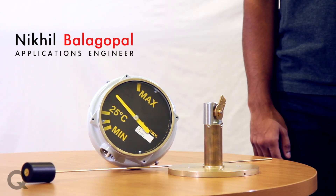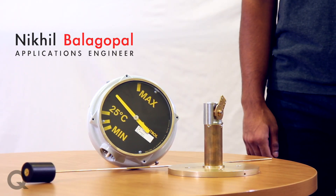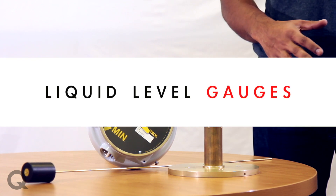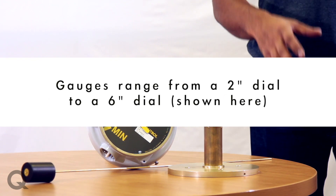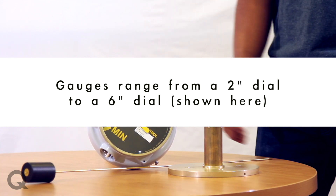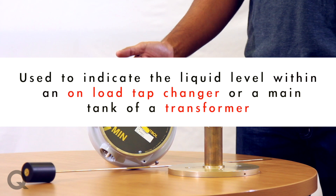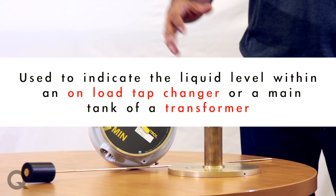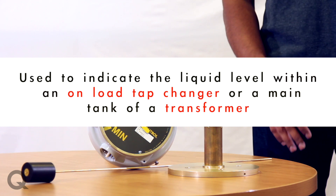Hi, my name is Nikhil. I'm an applications engineer here at Qualytrol. Today we're going to be talking about Qualytrol's liquid level gauges. Qualytrol offers gauges ranging from a two-inch dial all the way up to this six-inch dial. Liquid level gauges are used to measure or indicate the liquid level within an on-load tap changer or a main tank of a transformer.